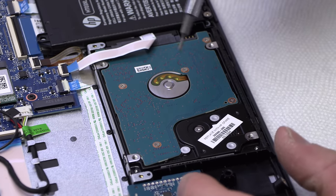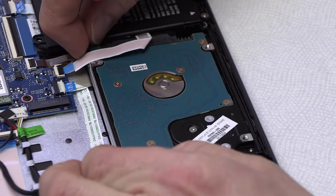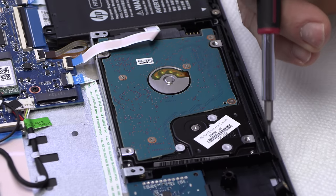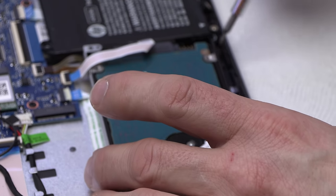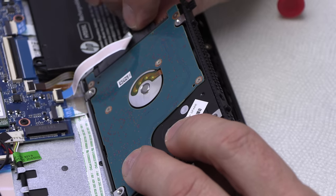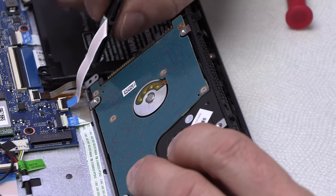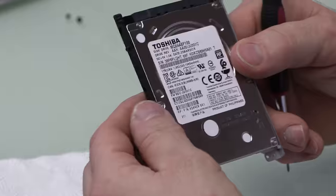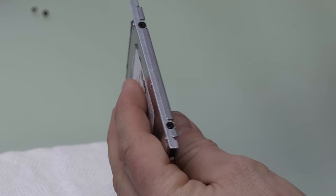After you get those two screws out, lift the hard drive ever so slightly, then slide it over just a hair. That's going to release the little pins that lock into place on the other side of the hard drive. Once those pins clear, pivot the hard drive up, grab this cable here, and side to side, gently remove it because it is fragile. Put that to the side — that's our hard drive. Next, gently remove this little rubber cradle from one side, then remove the bracket.